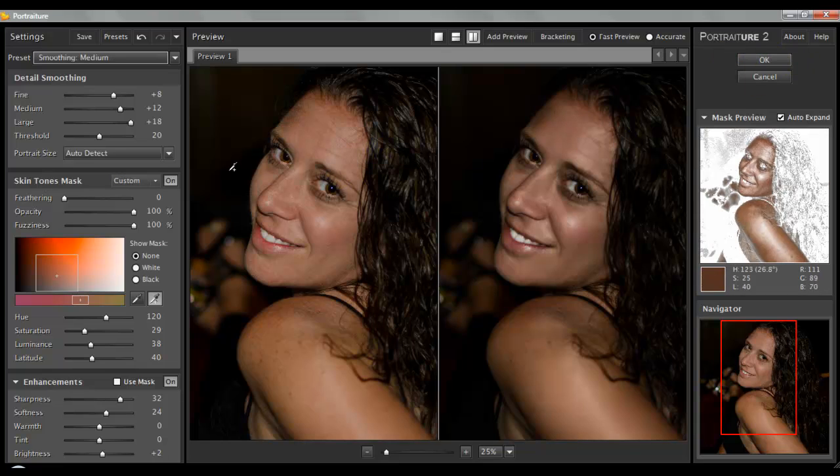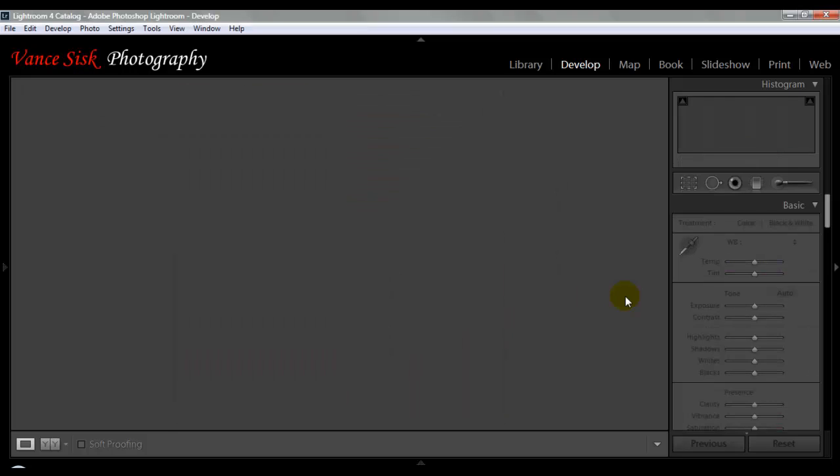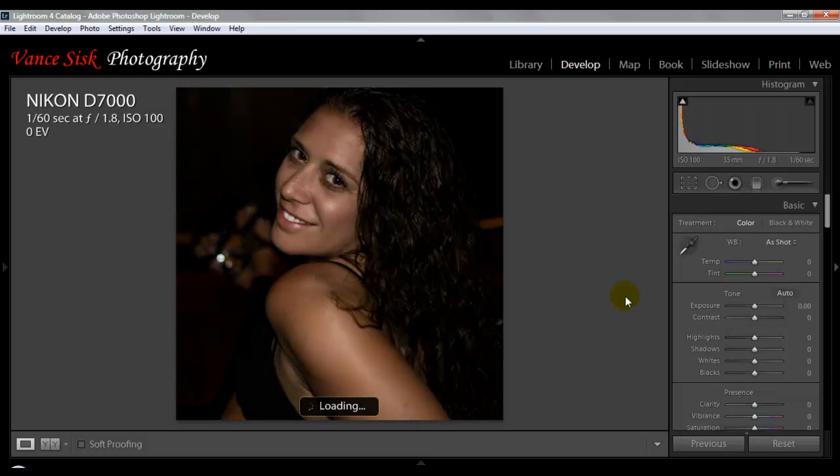Whenever you're done and happy with what you have, go back to the original image with the adjustment and just hit OK. Portraiture will then send this back into Lightroom so you have the image there to export, send to your clients, or add to your folders. It's actually very simple, especially if you're working with a group photo where you have three or four different people in the image and you don't want to go through Lightroom to brush out each individual. With one click you have your final image.